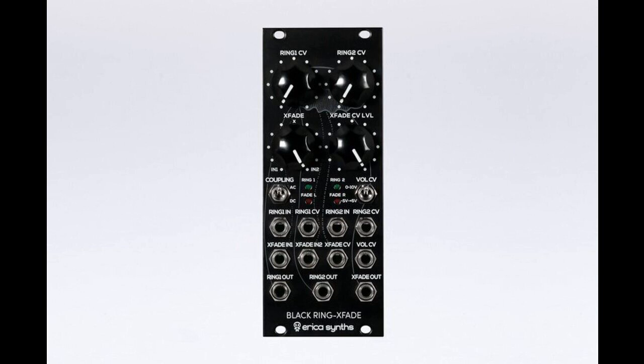The Black Rings Fade is available now at the Erika Synths web shop and through authorized dealers, priced at 150 euros VAT excluding, and $189 USD.